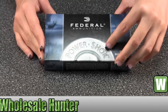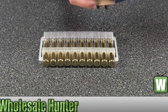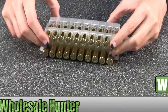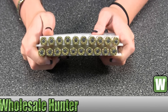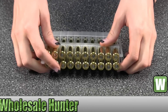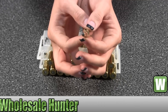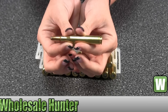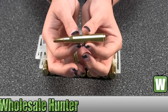I'm going to take this out of the box here for you so you can get a good look. Let me take one out so you can get a good look.